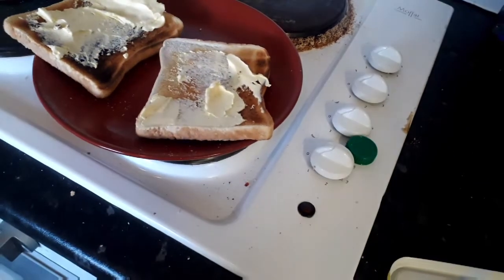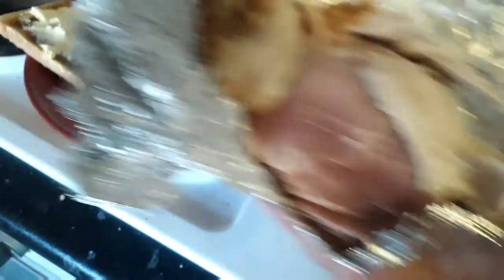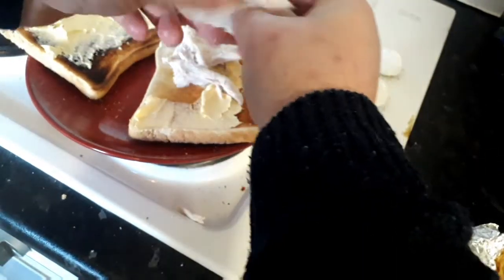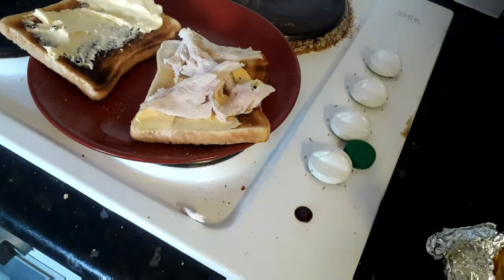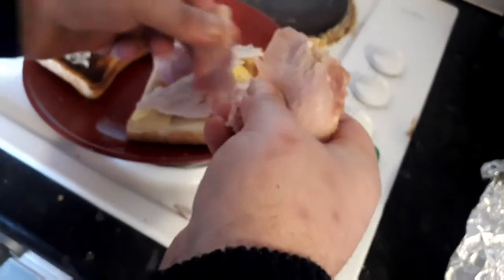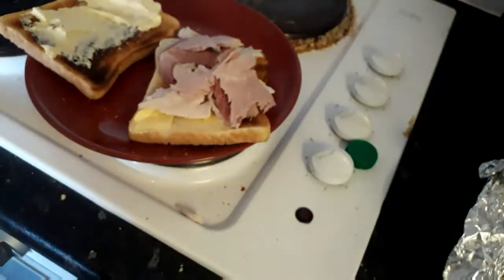So there's the butter. Next guys is of course the turkey, so let's get that on — as much as you want. As you can see I've got the gammon here as well. So that's the gammon — job done.